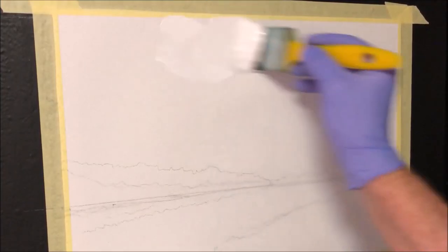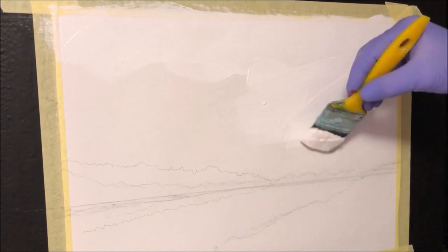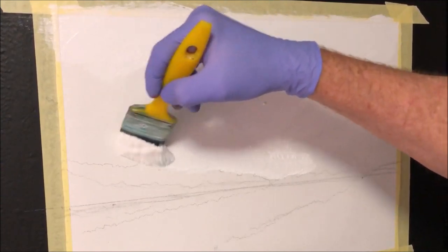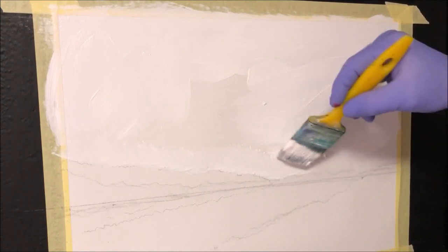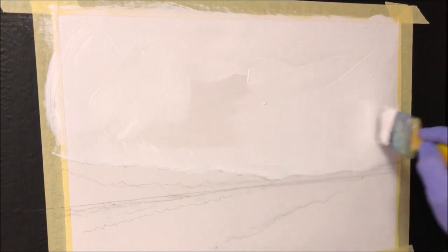I'll just get this on to the sky area. Can you see these trees here? I'll just dance around them because I want to have that area raw when I'm painting those actual colours on there. Because painting on top of this, even when you dry it, can be a bit rubbery and frustrating. So that's why I always paint to it when I know where I'm going to paint.